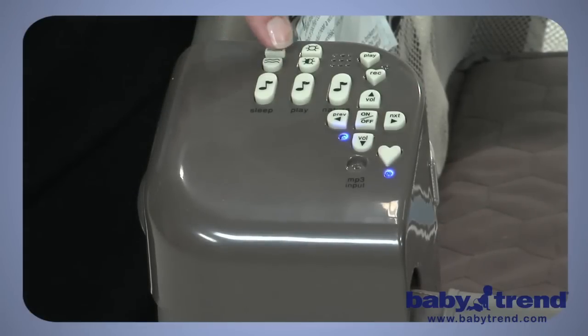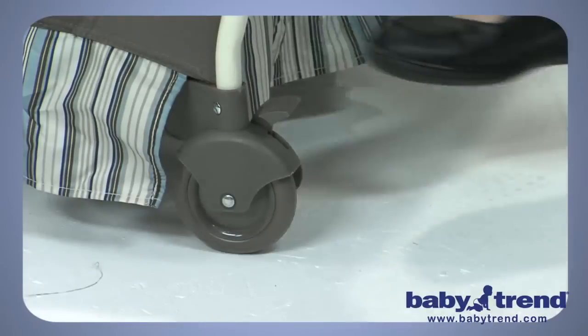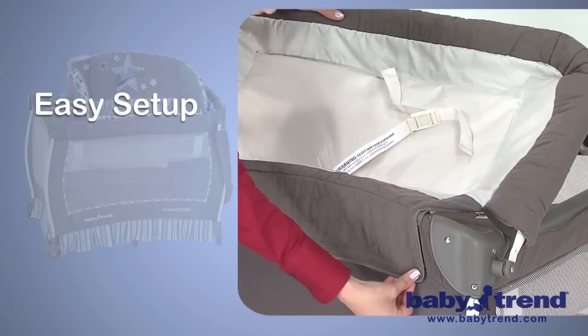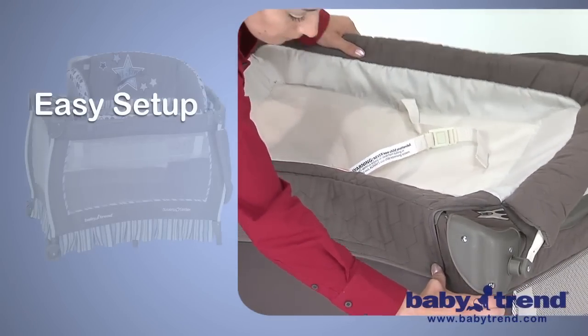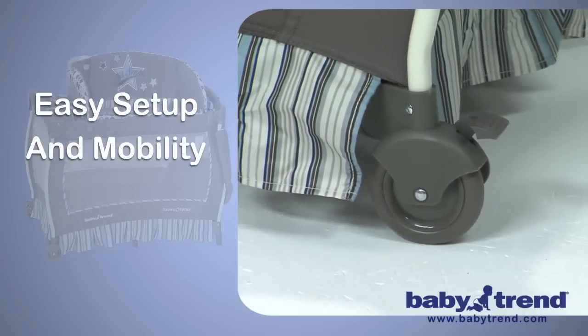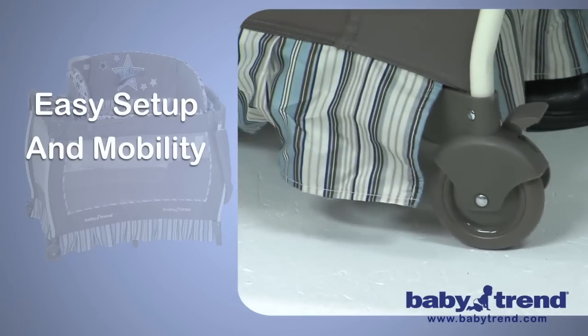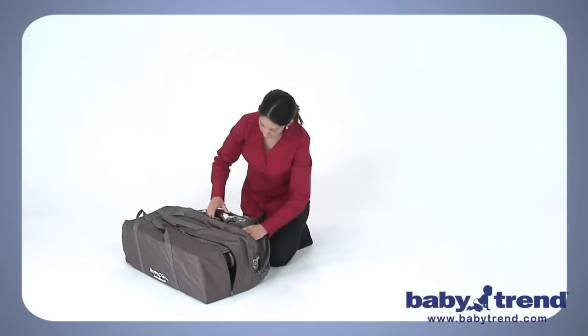The Play Yard is loaded with features for the baby and features that make life easier for mom and dad. The flip-away changing table can be readied in an instant, and the large wheels with brakes with the one-hand locking mechanism makes moving the Play Yard a snap, as does the included travel and storage tote bag.